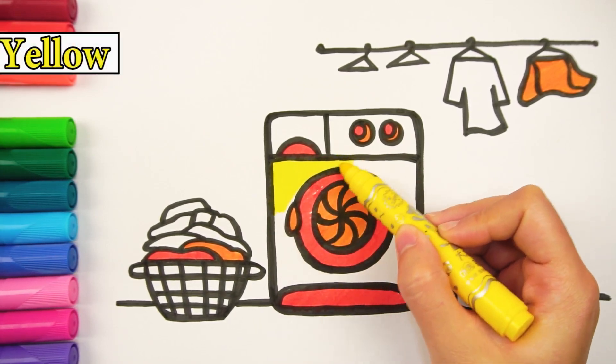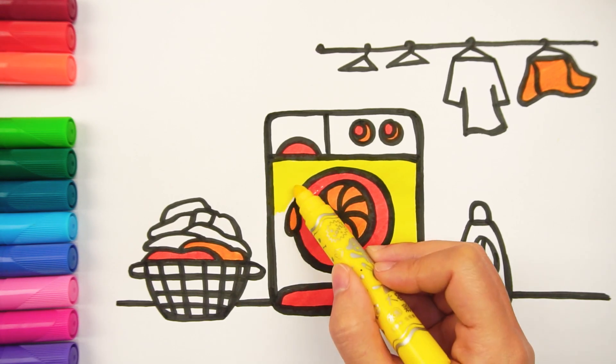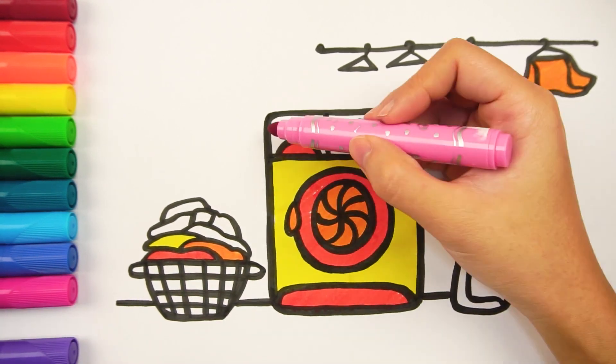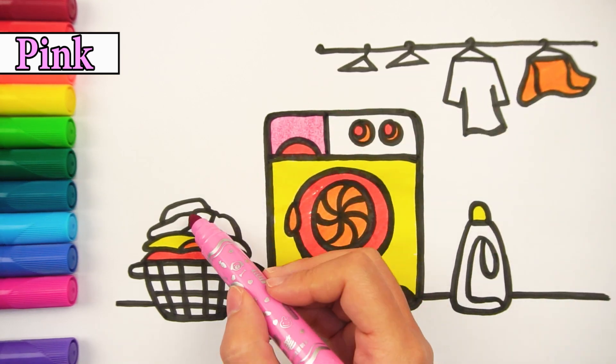The front rim part and a shirt are filled in with yellow. I also paint a part of the washing machine and a shirt with pink.